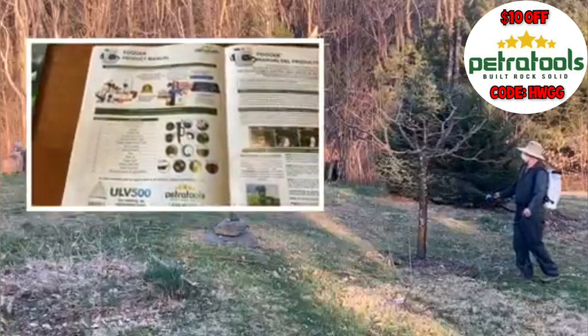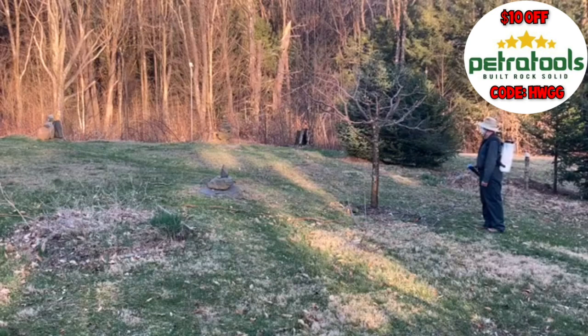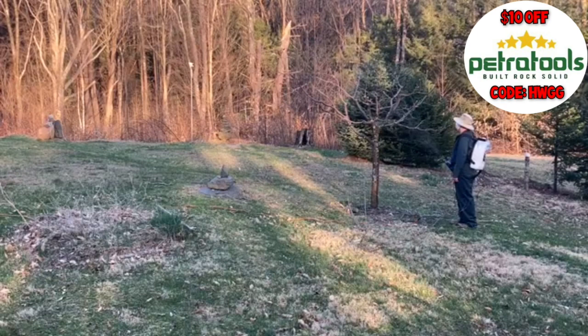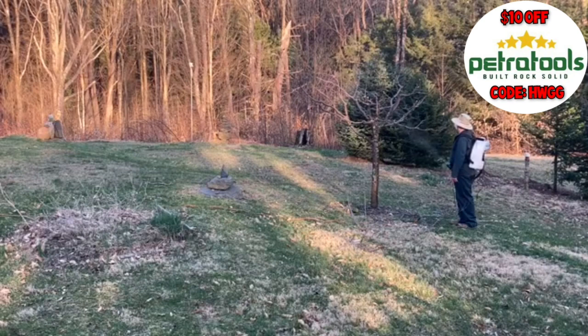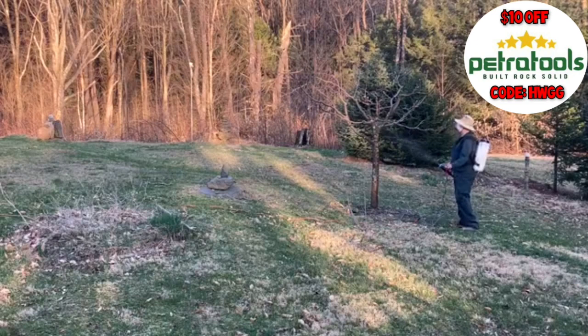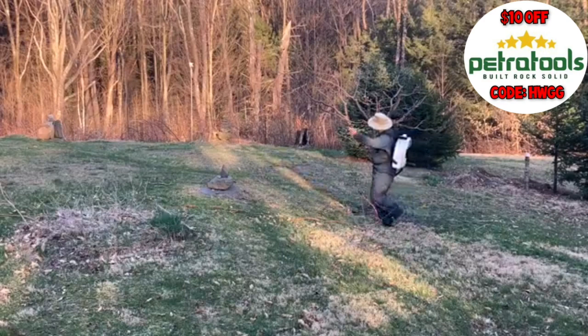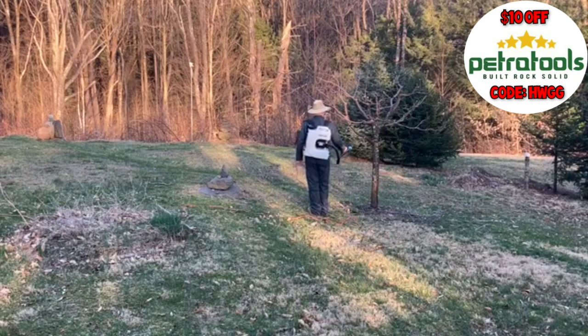Be sure to stick around until the end of this video — we've got some B-roll footage, outtakes, and bloopers for you. That was my review of the Petra Tools electric fogger and their Crop Defender organic insecticide and fungicide. I'll leave some space here for HempWithGigi to put their discount code up. I hope you'll stop by the Berkshire Bud Grows YouTube channel and give us a subscribe. Thanks a lot to HempWithGigi for this opportunity — grower love everybody!